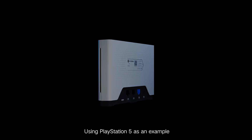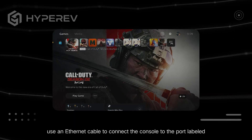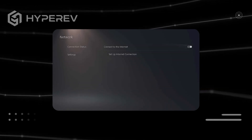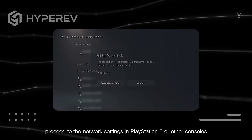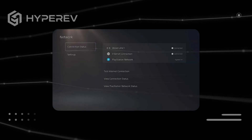Using PlayStation 5 as an example, for a wired connection, use an Ethernet cable to connect the console to the port labeled with the game console icon on the back of HyperEV. Then proceed to the network settings in PlayStation 5 or other consoles and set up an Internet connection by selecting Setup Wired LAN.